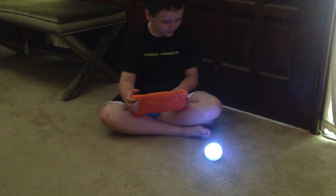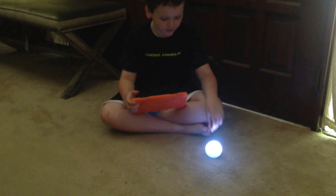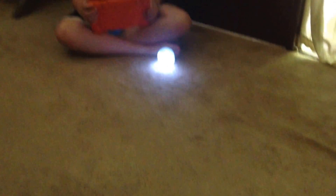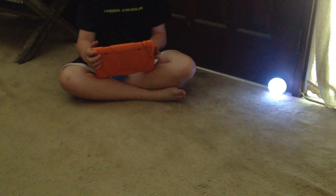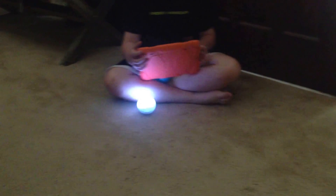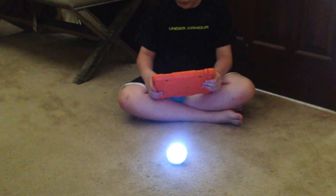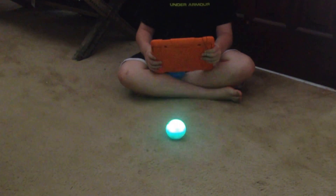It can go forward, backwards, sideways, the other way. And here are some of the tricks it can do.